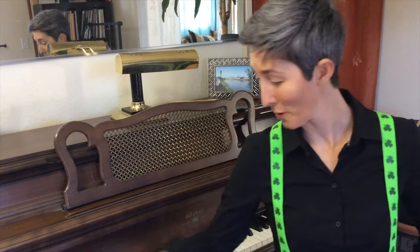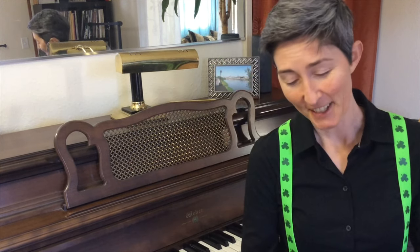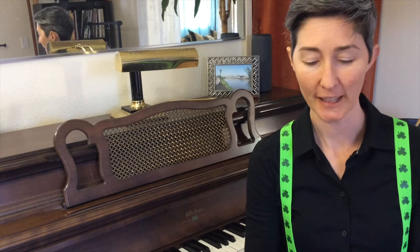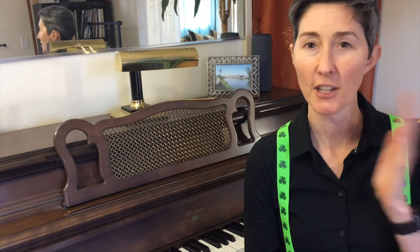Hello! It is St. Patrick's Day, quarantine education edition. Today I would like to show you a couple of ear training apps that will really kind of help you sharpen your intonation skills.